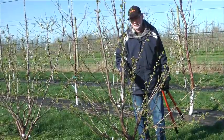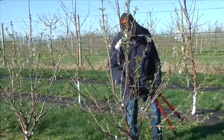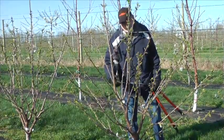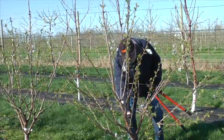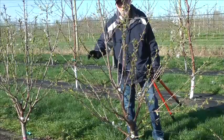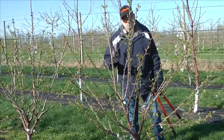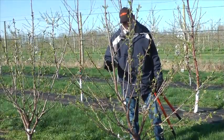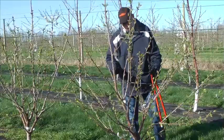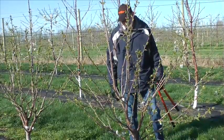We allow the tree to get established — it's more important to allow that tree to get established and to get some good vigor in those branches. By the end of that first year, you've got enough branches that have come from this heading cut, and those branches are usually about two to three feet long. That's perfect — that's where you want to be. But wait until the dormant season to prune those. We want to wait to the dormant season so we have good vigor coming out of those cuts and get good strength from those heading cuts.